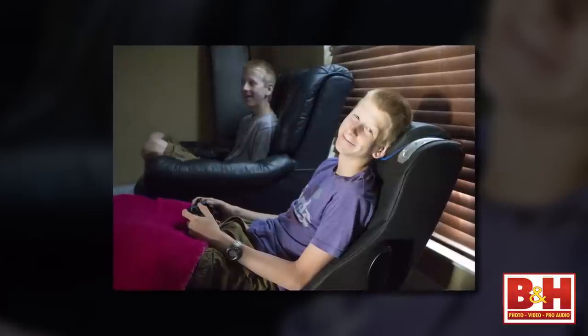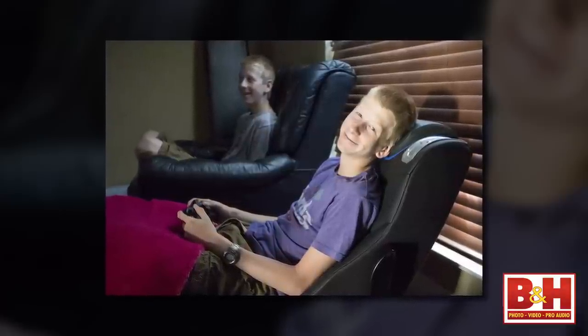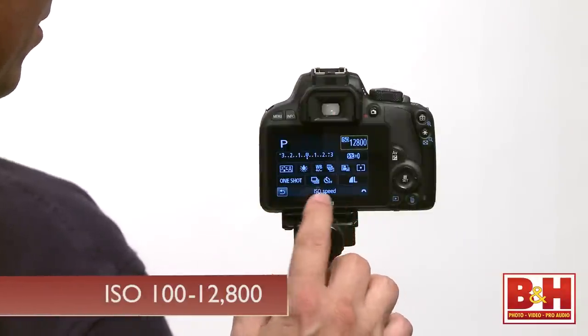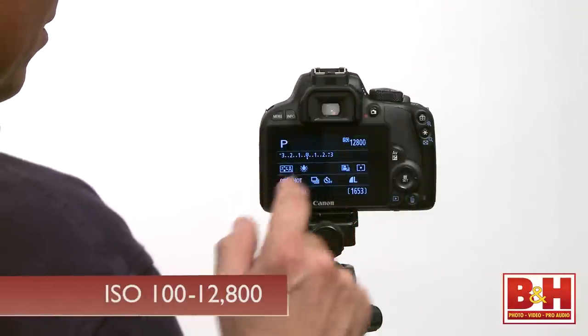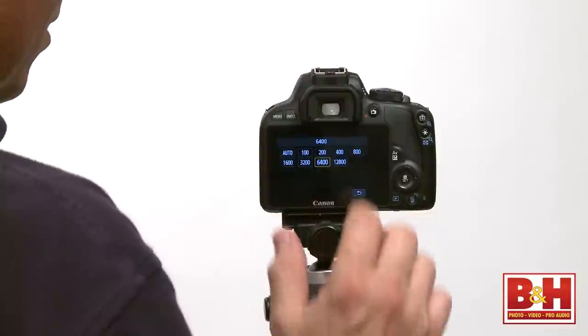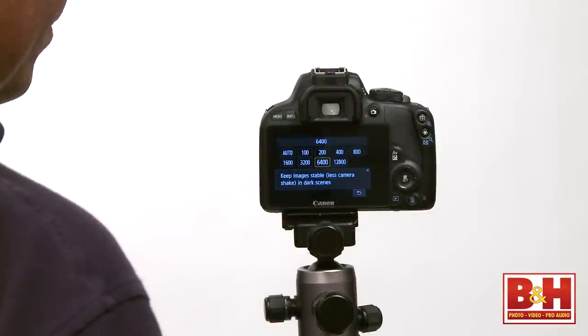The low-light performance is quite good, with a native ISO range that runs from 100 to 12,800, and that can even be boosted up to 25,600. I got really usable images up to 6,400, but over that, noise started to be a little bit of a problem.